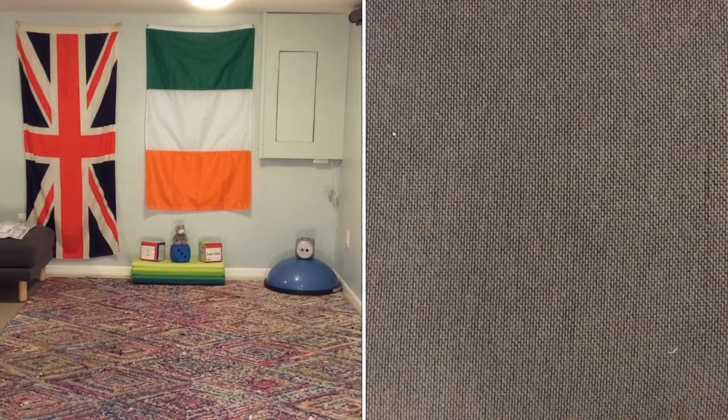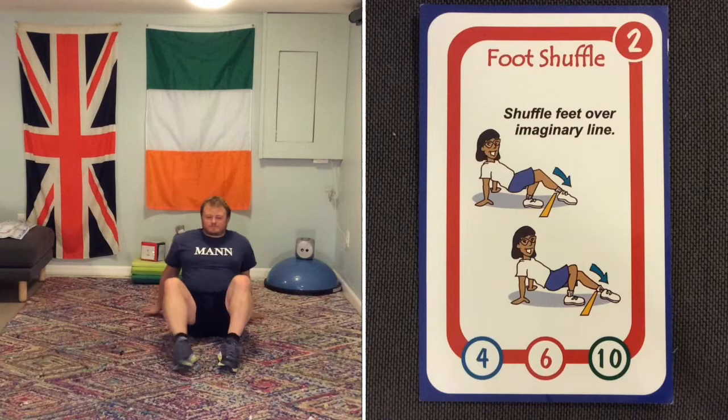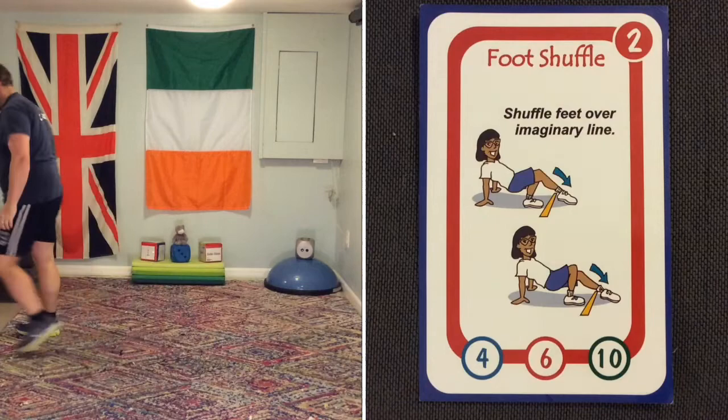Number two on the board game is the foot shuffle. You get into the crab position and then pretend there's a line — you might have a line at home. Your bum is off the ground, and you are placing your foot over the line back and forth.